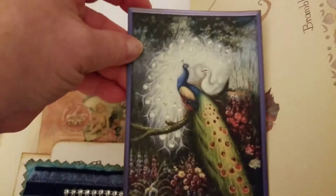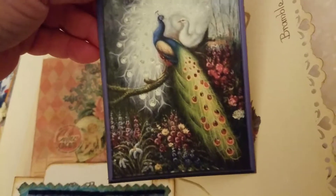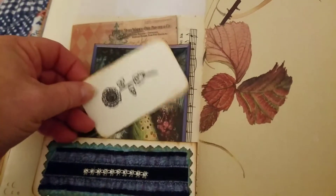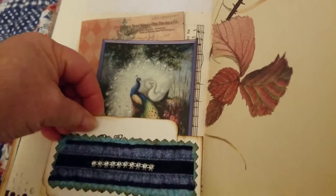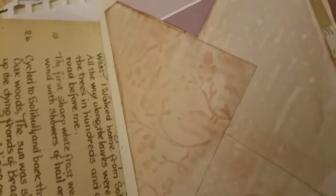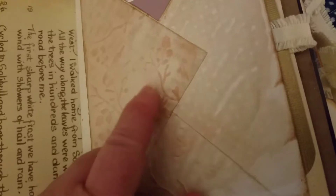And then behind the pattern paper we have a little teen journal card — it's good for putting dates on or addressing an event. Here's an Edith Holden book page, and then I just punched the edge. I've taken a tea dyed envelope and then I've embossed part of it, gone over it with a little Tim Holtz distress ink, and opened the end part of it. It's a tuck spot for a paint chip, with lines on the back for journaling.